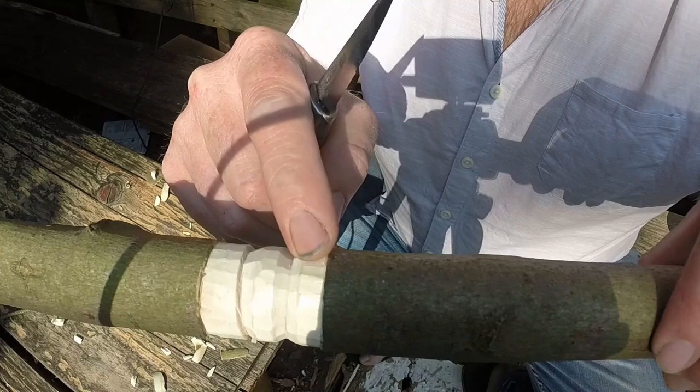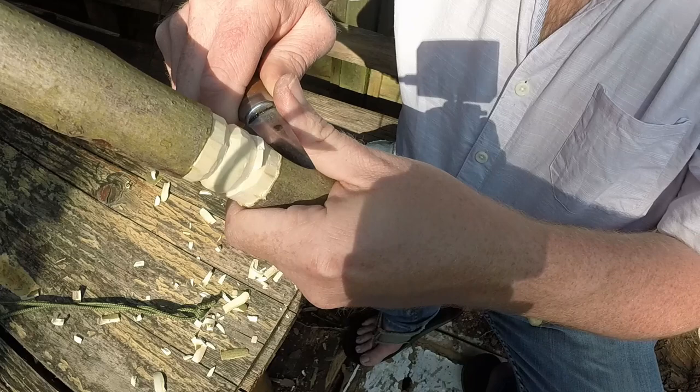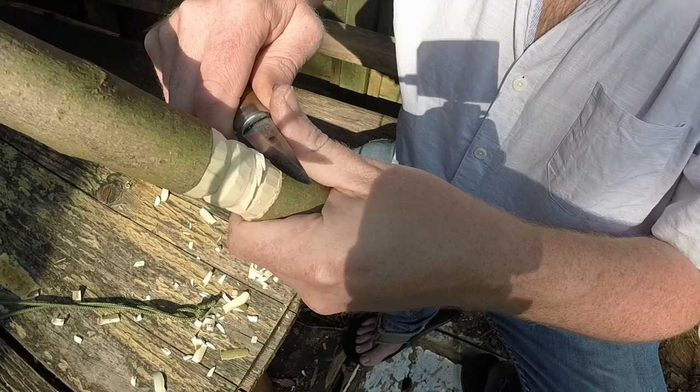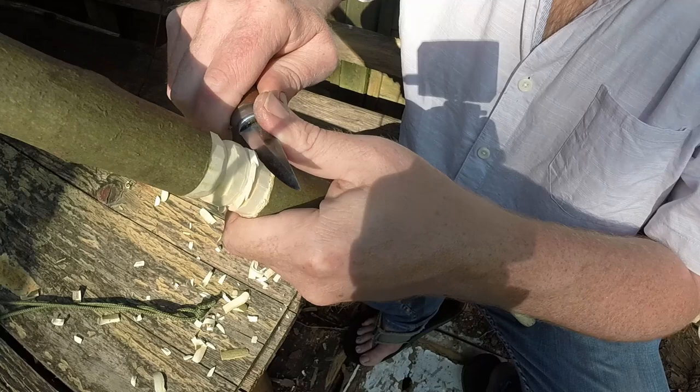Now we'll do this side and I'll put an angle on this side. I'll turn the stick around so I'm working away from myself again. So that's something with wood carving - always move the piece around so that you can get access to the part you want to carve. You want to be moving the work around so that you've got a comfortable cutting position.